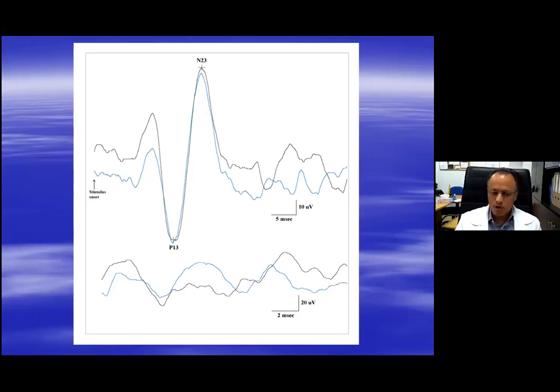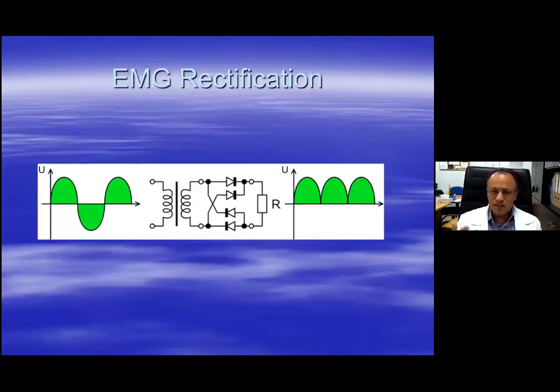What do I mean by rectified recording? Rectification — what does this word mean? All this means is that you are taking the EMG, which is composed of negative and positive phases, and you are taking it all to one side. So in this case, you are making the EMG all negative phase. You need to average the EMG as well. If you were to average the EMG as it is without rectification, the result would be zero.